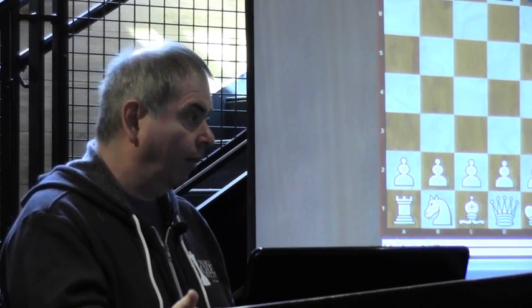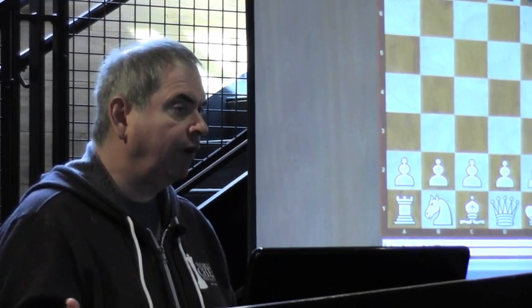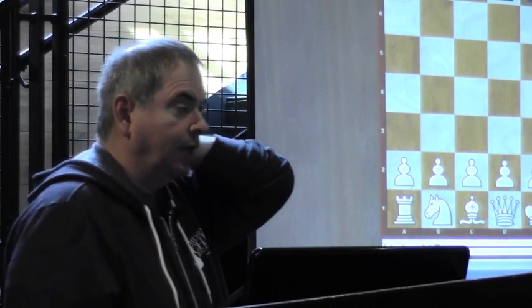Imagine you're playing your opponent and you're not looking at the board at all — and you're not just playing one opponent, you're playing several opponents. That is a very hard task. If you close your eyes and we play a chess game, I'll bet that after a few moves you'll say 'wait, I'm confused — what is the position?' Even for me it's not that easy. The game was played in 1859 in London, and his opponent's name is James Cunningham.